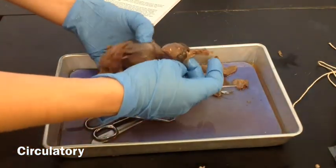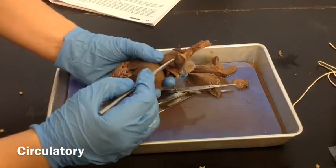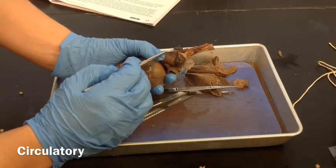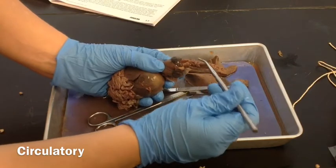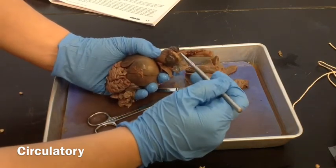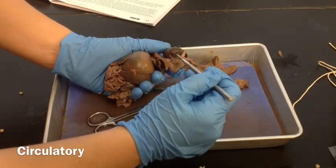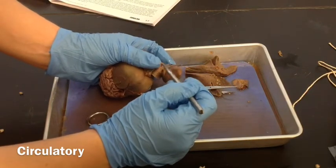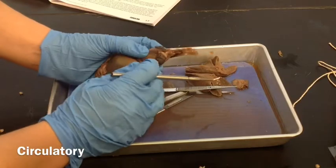When you're looking at the heart, we're going to look at four different chambers: the right atrium, the left atrium, the right ventricle, and the left ventricle. Coming out the top, you can see some different arteries and veins — this is the superior vena cava, the aorta, and some coronary arteries. And behind the heart, we have pulmonary arteries and veins that bring blood to and from the heart.